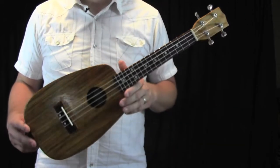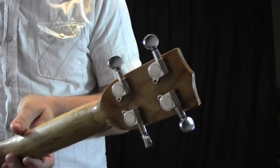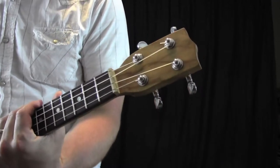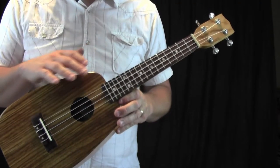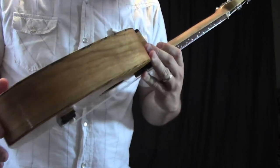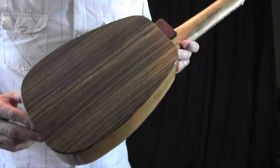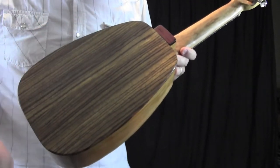I just finished building this concert-sized pineapple ukulele. Here are some of the features of it. It has chrome-geared tuners. The bridge and fretboard are both made out of rosewood. The neck and sides are both made out of cherry. And the top and back are both made out of this beautiful zebra wood.